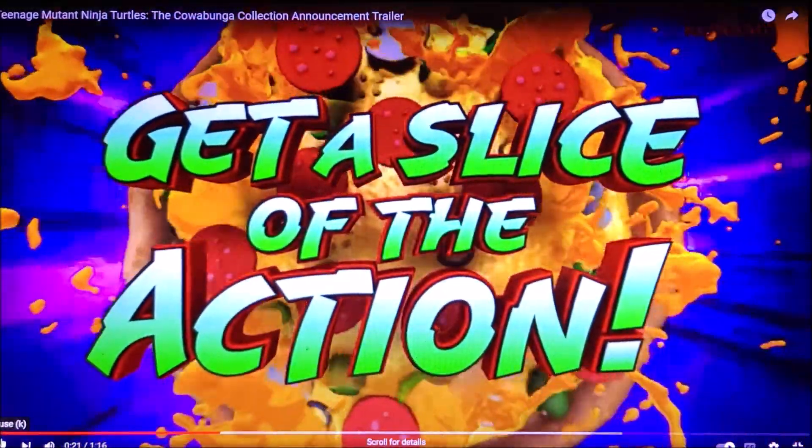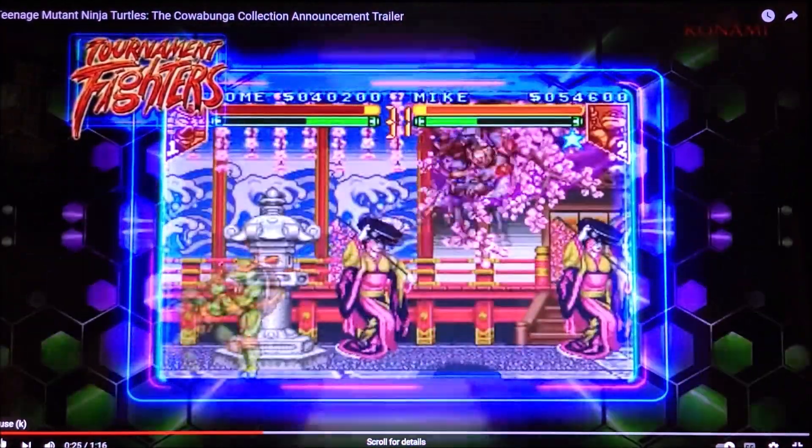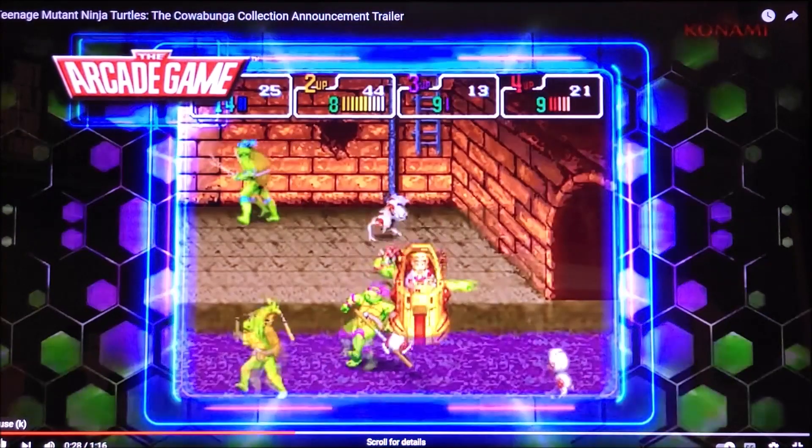I'm going to be unboxing for you guys Teenage Mutant Ninja Turtles, baby — the Cowabunga Collection! So let's get into it.